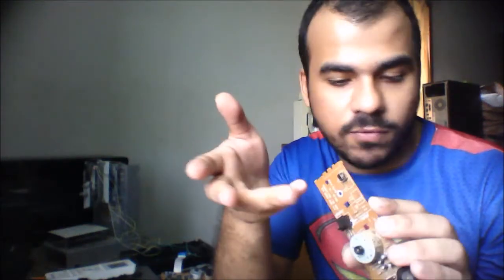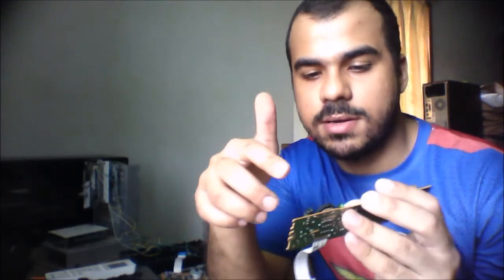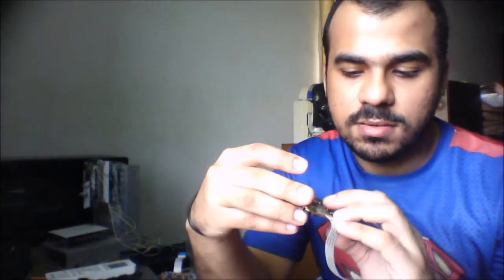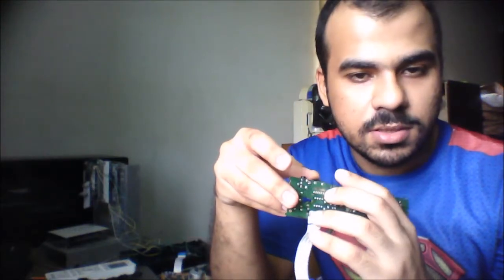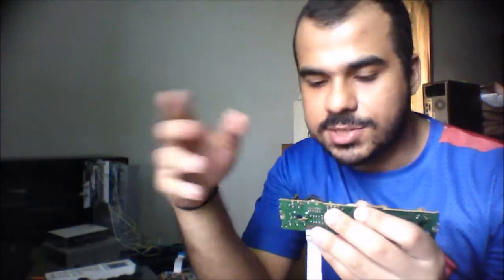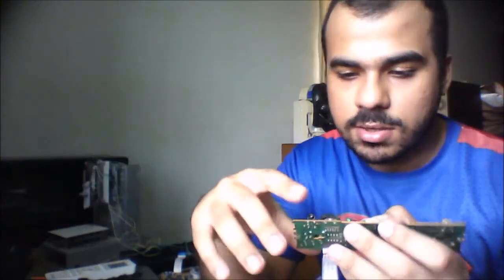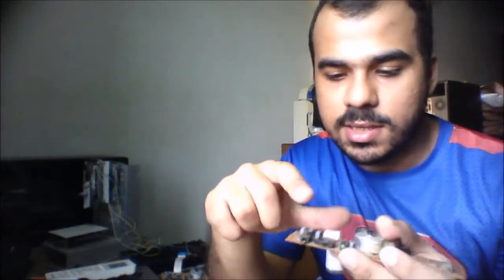These are the limit switches. You can use them for a 3D printer as end stops — that's a really good find. And this is the potentiometer, which has variable stops so you can adjust the limits and ranges. You don't normally find these easily, and this is the audio jack you can scavenge.